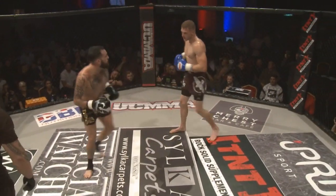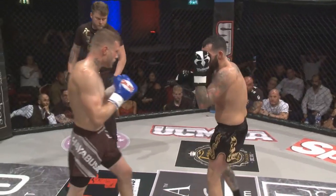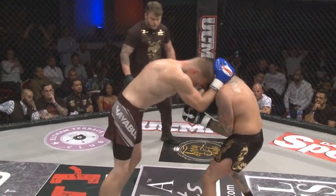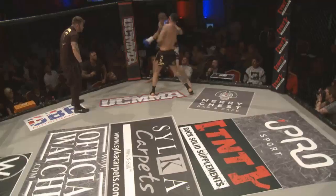Davies with some beautiful work, looks to set up that spinning kick again. Covers to avoid the knees and fires away at the head.